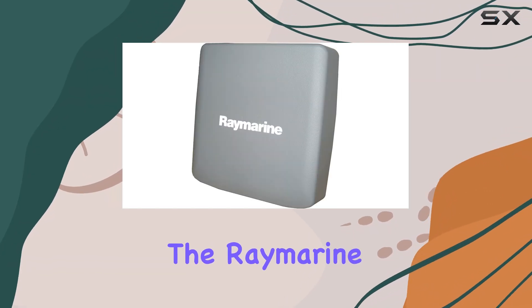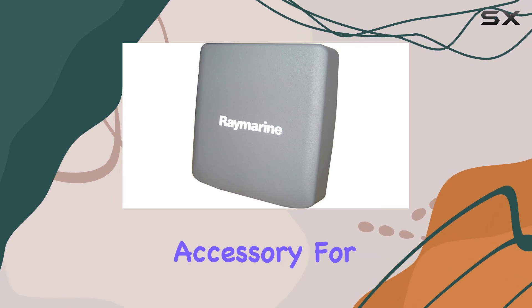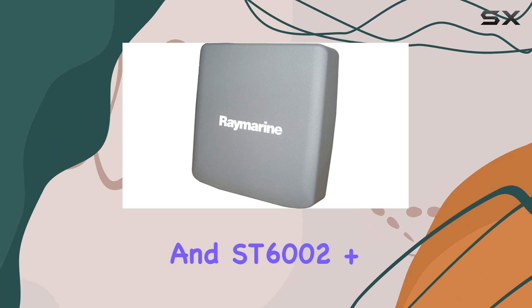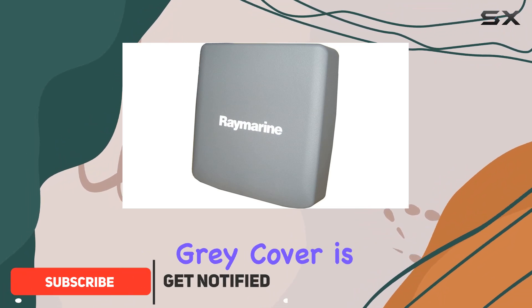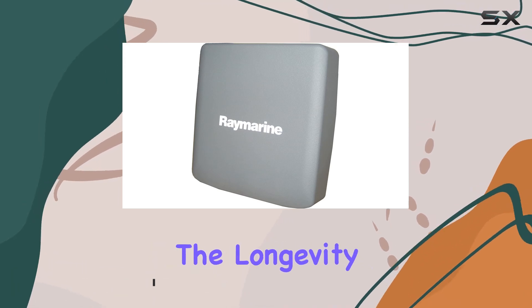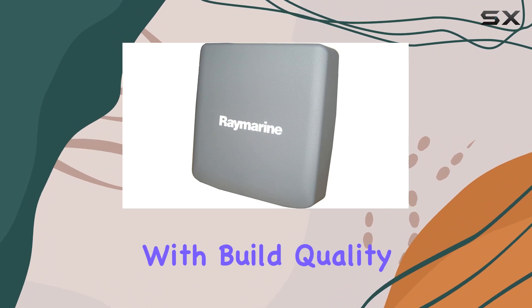Today, we're diving into the Raymarine A25004P Protective Cover, a must-have accessory for your ST60++ Series and ST6002 Plus Pilot. This sleek gray cover is more than just a cosmetic addition — it's a shield against the elements, ensuring the longevity and performance of your valuable marine electronics. Let's start with build quality.